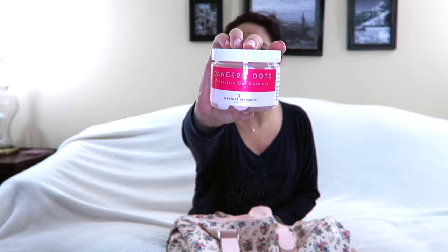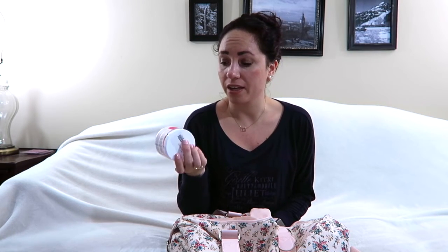I have Dancer's Dots from Gaynor Minden, and these are a lifesaver. They're basically like second skin — if my toes are really bad I'll put one on my toe and then tape around it, and it holds like an extra layer of skin protection.